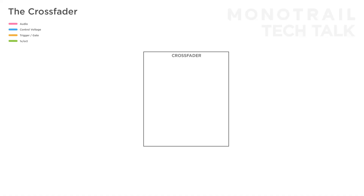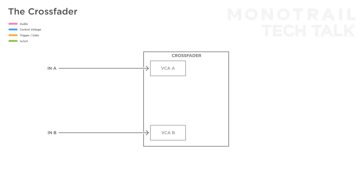The crossfader is so powerful because it can be used in a variety of different ways. Although the crossfader is a single module, it holds two voltage controlled amplifiers, or VCAs. You can feed a signal into each of those — let's call them A and B. The result of both VCAs is mixed together and that is the output signal.